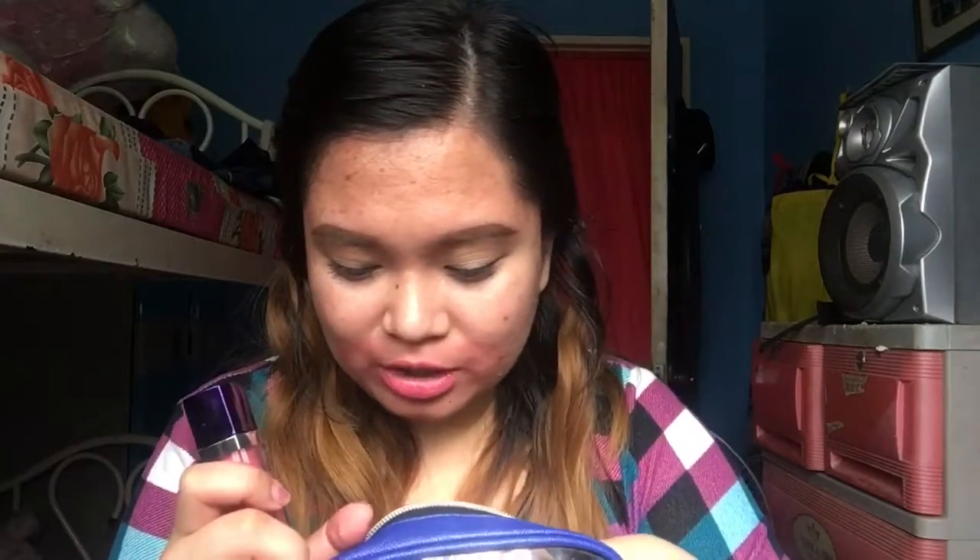Tapos, suklay. Nabili ko — sinasabi nila pang lalaki daw itong suklay na to. Pero ewan ko, gusto ko siya kasi wala lang ganun, tsaka maliit. Itong Sansa na HD Creamy Matte Lip Stain. Dala ko lagi itong dalawang shades na to — wala lang, hindi ko alam kung bakit.